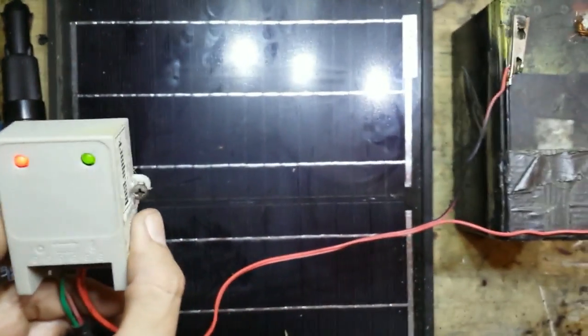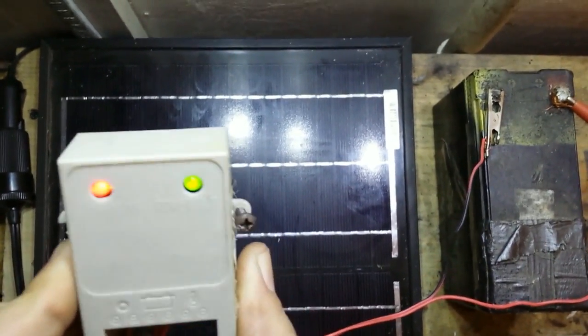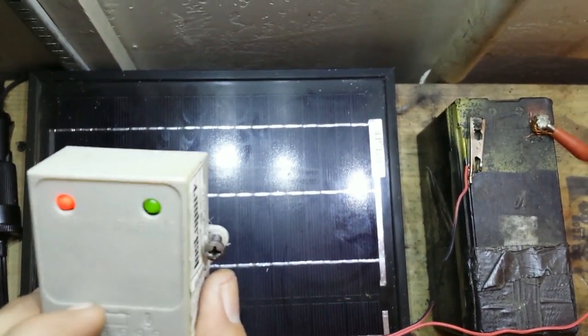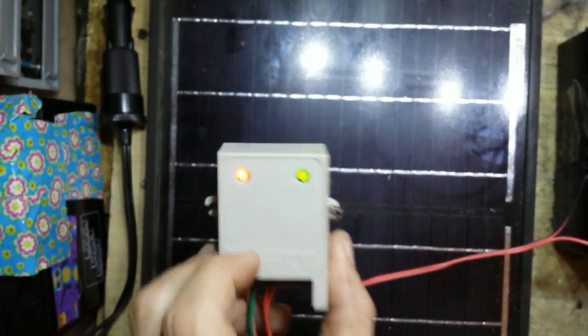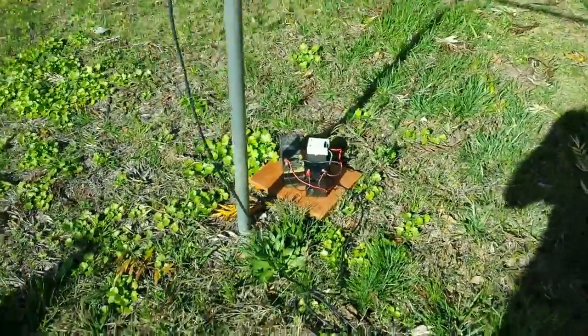When it's hooked up you'll see the charging light on, and there's also a power out light that will stay on until the battery has come up to its full charge.